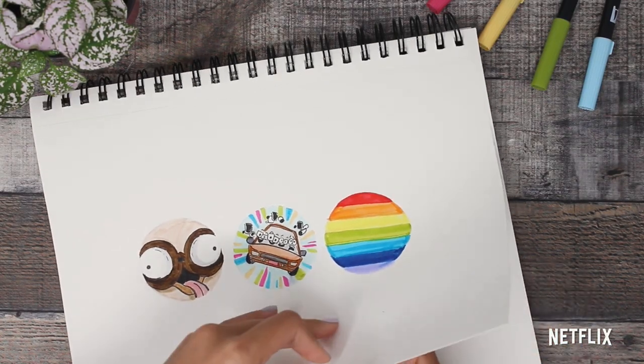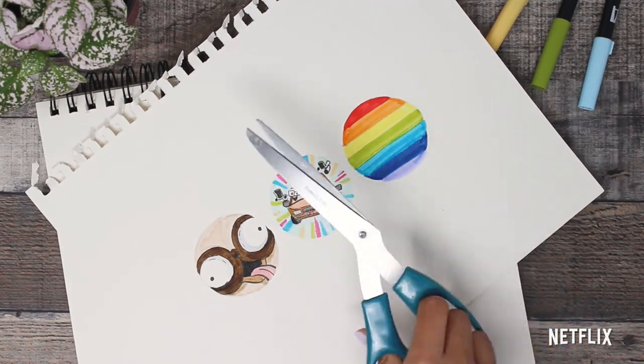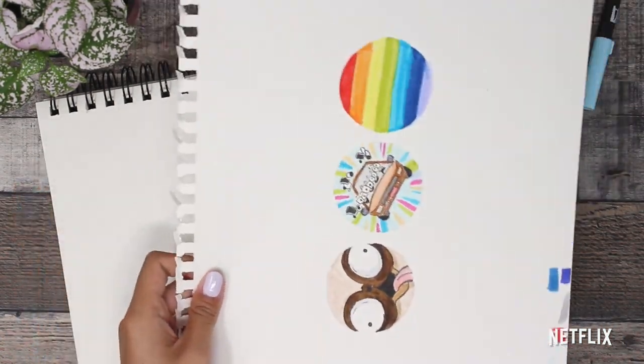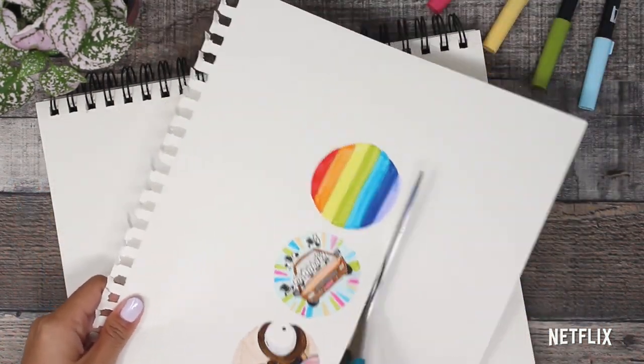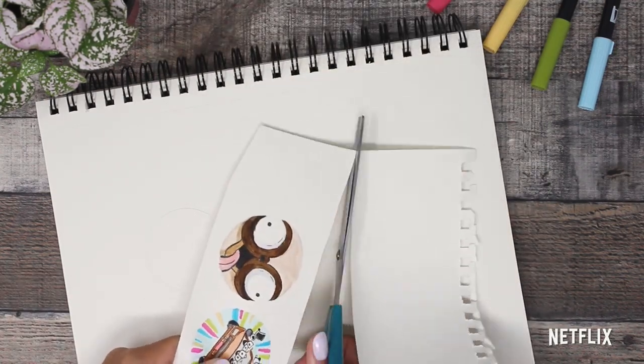Now it's time to cut out our beautiful creations. I'll have to rip it out of my sketchbook first and then cut away all the larger pieces. I find it way easier to cut this way because you won't have all the big loose paper getting in your way when you want a precise cut.